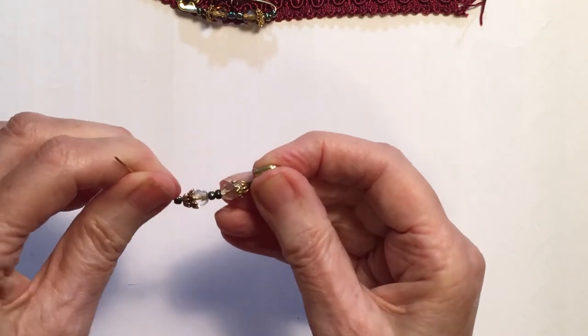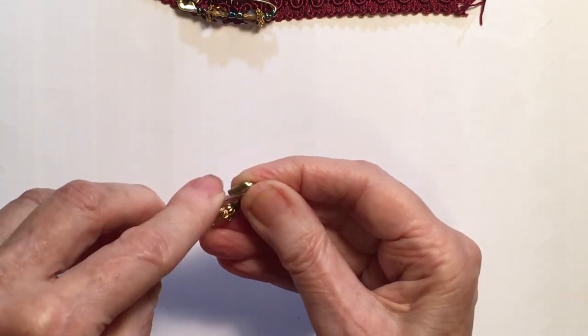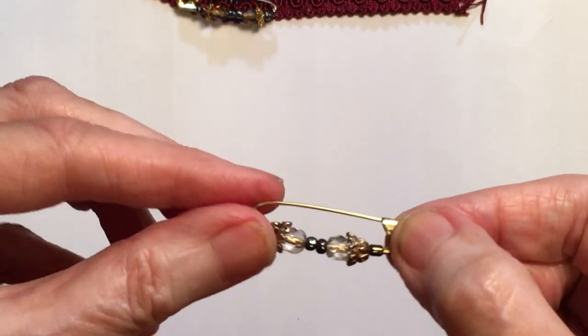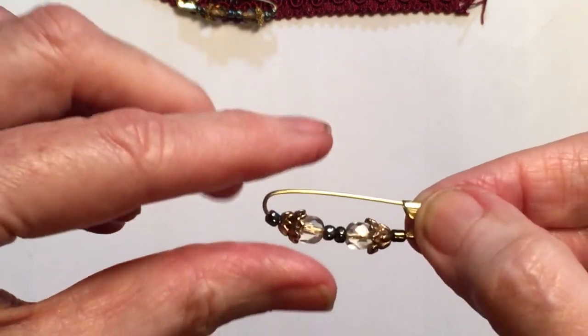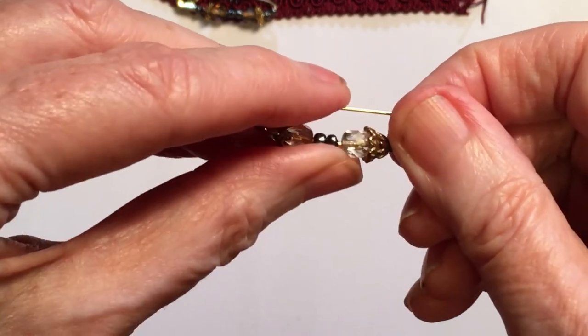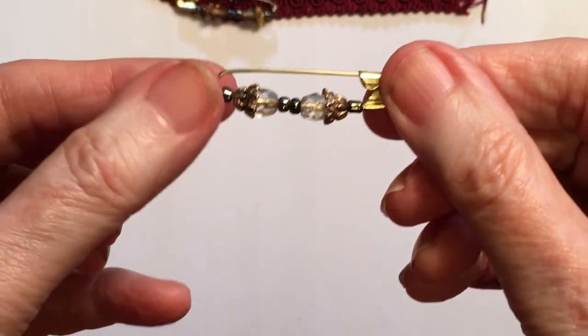And then all you do is you bend it back to where it was before, and you can see it's gone back really nicely. And then I just push it in a little bit, like so.